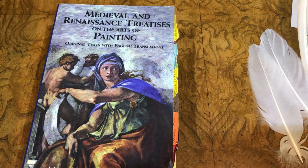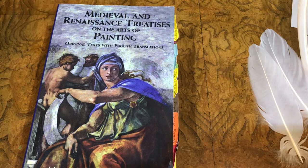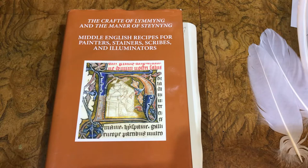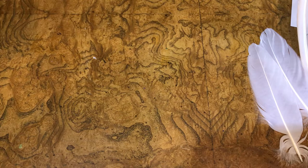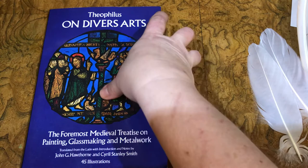Lebrun then lists animals that provide fur that meet these requirements: bear, martin, and some similar animals, hog, and what they call fishes, which is annotated to probably refer to seal, but could also be a water-loving species of the weasel family like otter, or perhaps martin, also called a fisher. A couple of manuscripts written in Middle English and contained in the Craft of Limbing and the Manner of Staining by Mark Clark also refers to a paintbrush as a pencil and says that it is made of squirrel tail.